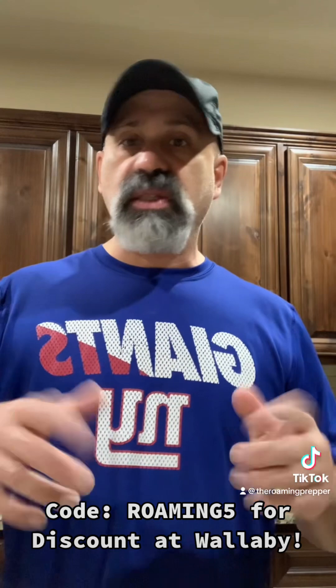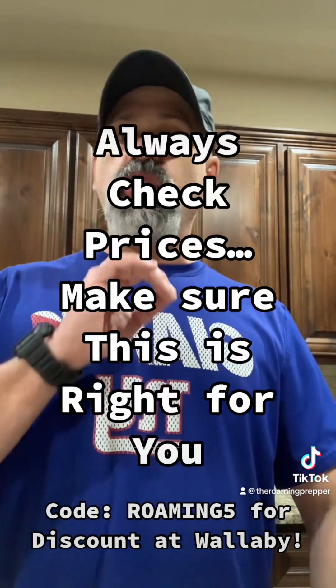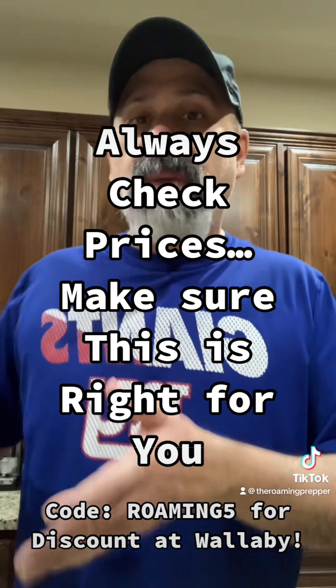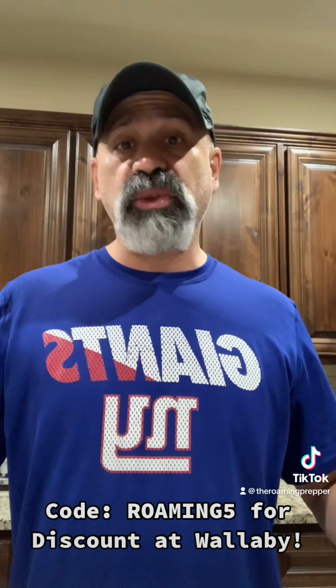In any case, folks, I've got a discount code below. But as always, I encourage you to do your own homework — this may not be the best product for you and your situation. But I'd certainly recommend you give them a look. And again, look — a year later, vacuum sealed, still sealed. That's 30-year preservation. You guys be good.